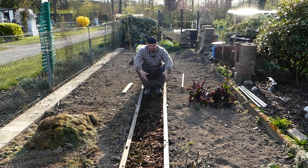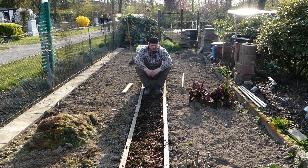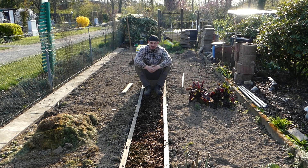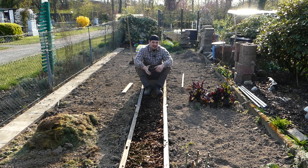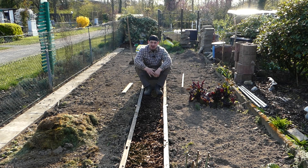Natürlich kann mal Dreck drauf fallen, wenn man hier abhackt oder umgräbt. Was soll ich sagen, meine lieben Freunde – ich bin zufrieden mit meiner Arbeit. Ich bin froh, dass ich es jetzt fertig gemacht habe und jetzt schon mal was einsetzen kann. Ich muss noch Zwiebeln pflanzen, Knoblauch und noch diverse Dinge in meinen Beeten aussäen.